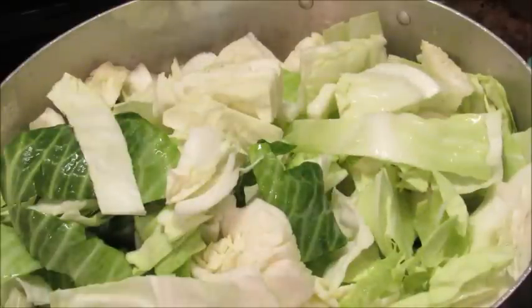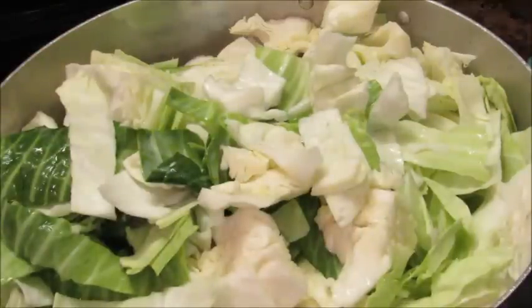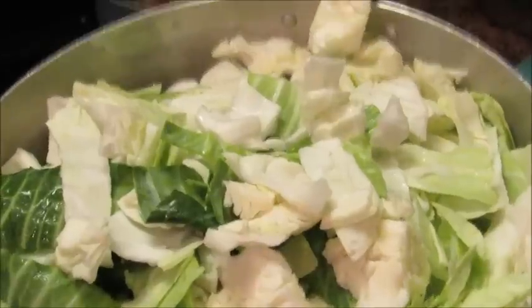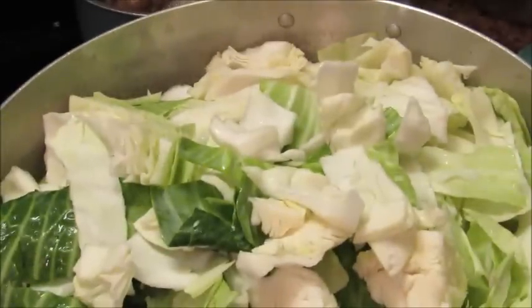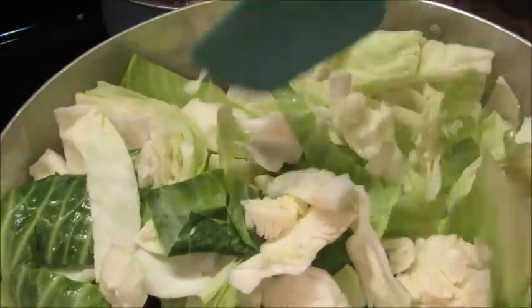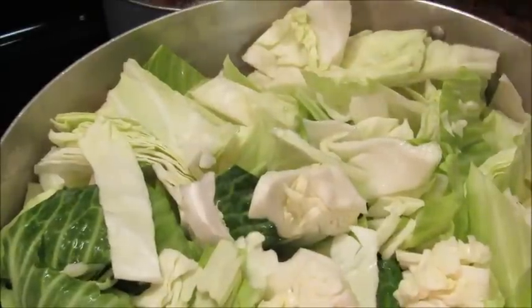I'm cooking enough for my whole family — anybody wants to come by they can, because I'm going to have a whole lot of cabbage. I'm cooking three whole heads of cabbage. Let me turn the heat back up.